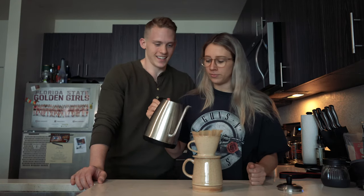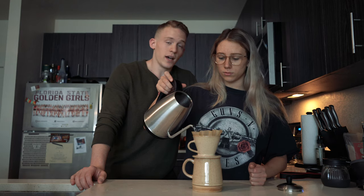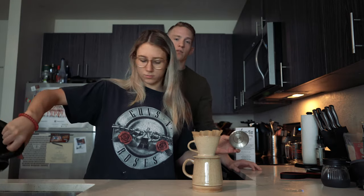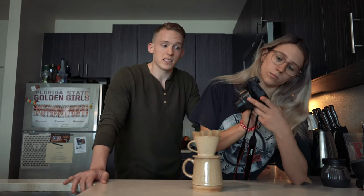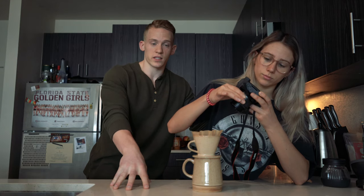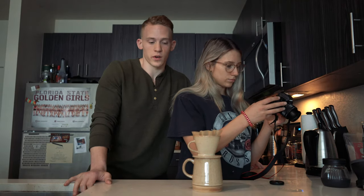This is our final pour. Now we just wait for it all to drip out. With the right grind size and accurate pouring, it should take about two to three minutes after the bloom for it to all be in the cup. If you're using a scale, I like a 1:15 coffee-to-water ratio — but I'd suggest starting at 1:16. So if you have 25 grams of coffee, you'd do 375 grams of water. That way you know exactly how much you're brewing.